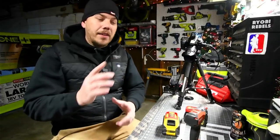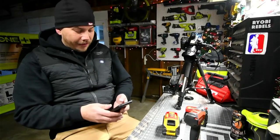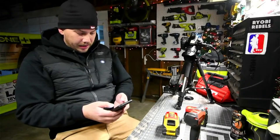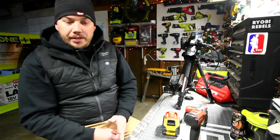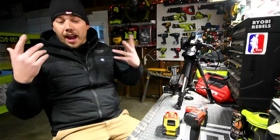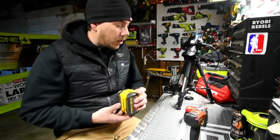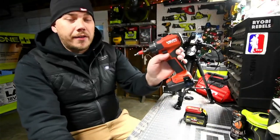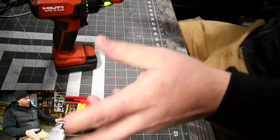I changed the title — I forgot to change it before I went live so I fixed it now. I still have to fix Facebook's title but I'm not too worried about that. This is going to be a quick live stream — this isn't a tool test or anything like that, we're just going to see what these batteries actually contain. I'll answer questions and comments along the way. I'm going to be using my favorite tool to take the batteries apart.